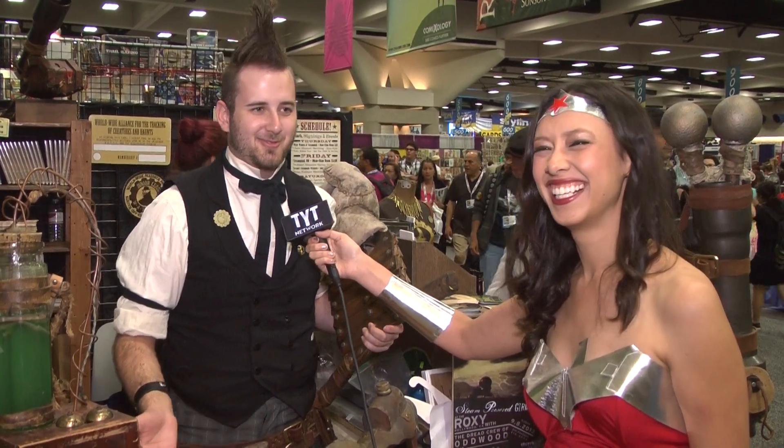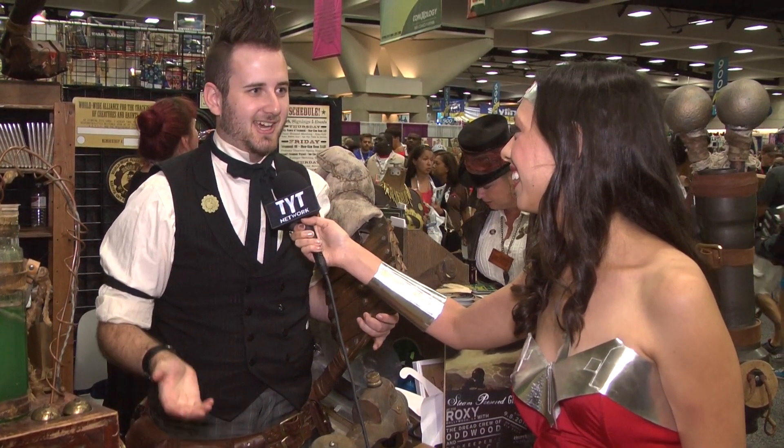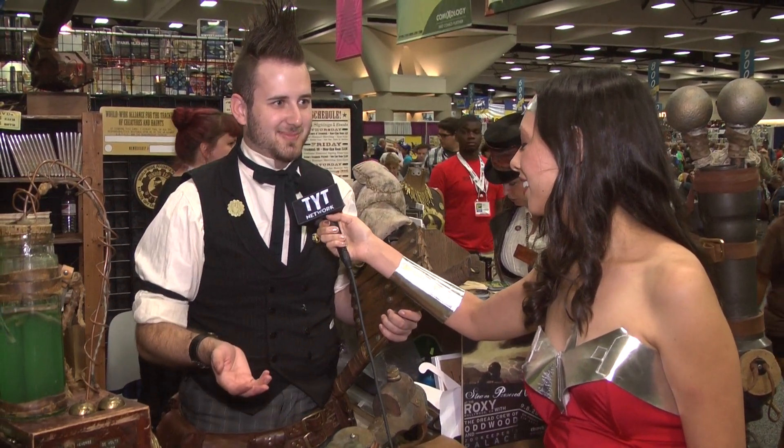STEAM actually stands for Supernatural and Troublesome Ectoplasmic Apparition Management, which is just a really fancy way of saying that we hunt monsters and ghosts. We build all of our own gadgets to help us hunt the monsters and ghosts and I'd actually love to give you some demonstrations of them.